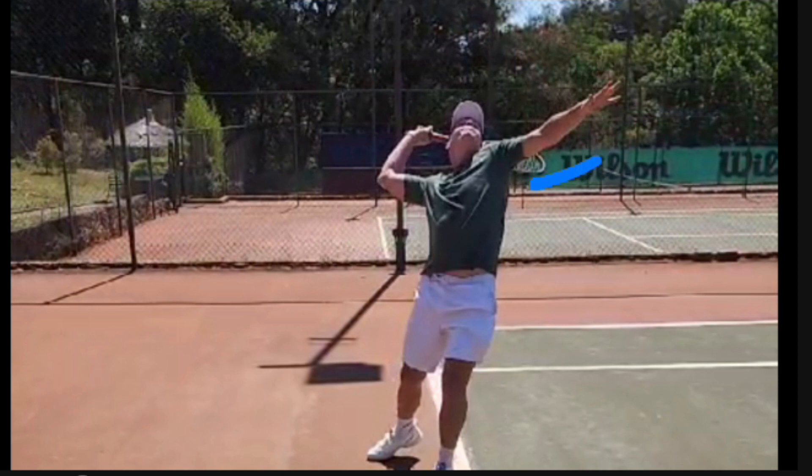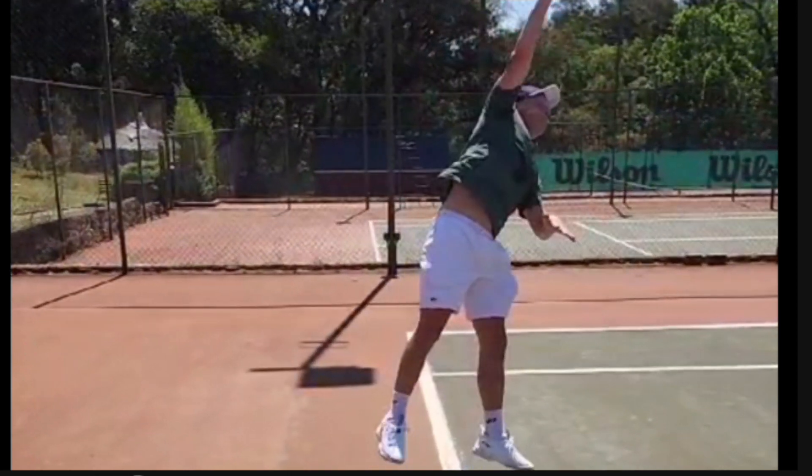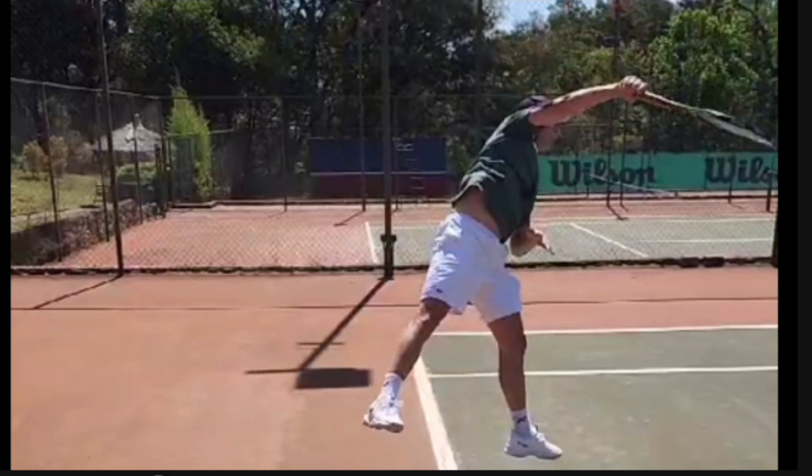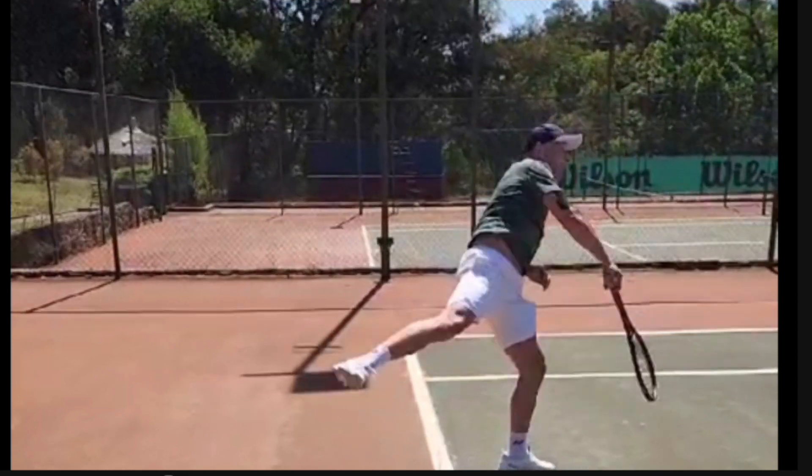I would have his palm a little bit more closed, which means the strings at the back would be a bit more closed. If you look at his follow-through, his wrist is not breaking enough. You really need so much wrist motion from left to right if you want proper kick. His wrist is just a bit too stiff on the kick serve.